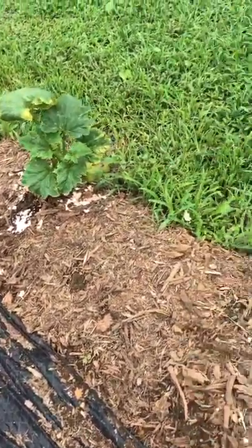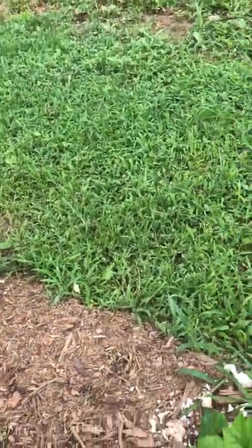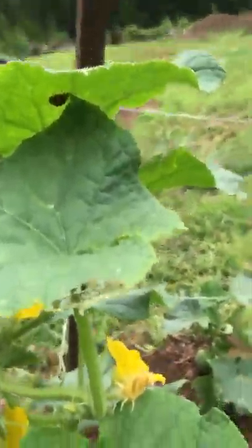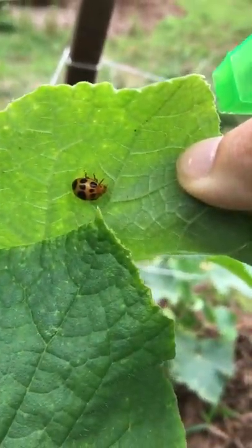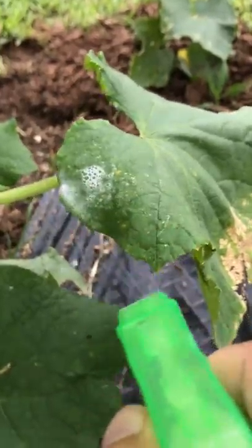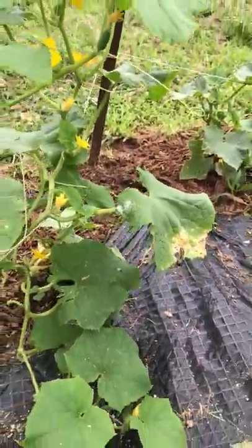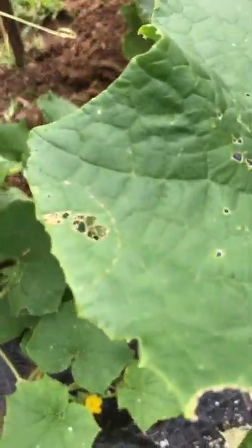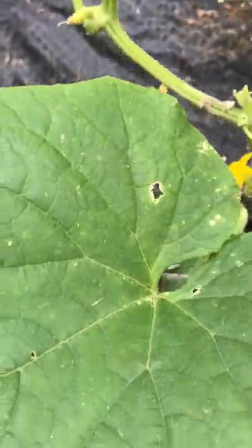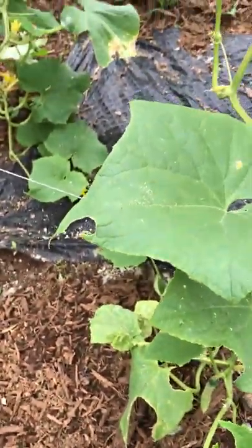It works not just for squash bugs but for these little orange guys too. They disguise themselves as ladybugs but they're not ladybugs — as you can see he doesn't like the spray and he's on my cucumber plant. There's nothing beneficial about these guys; they will just eat and eat your leaves.